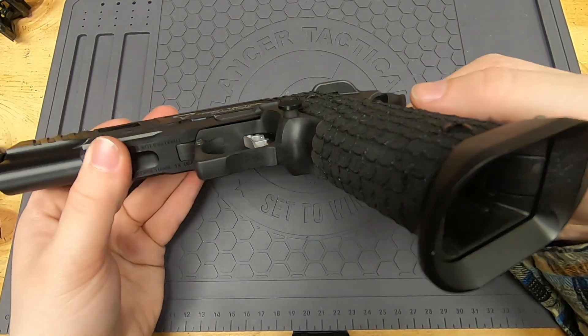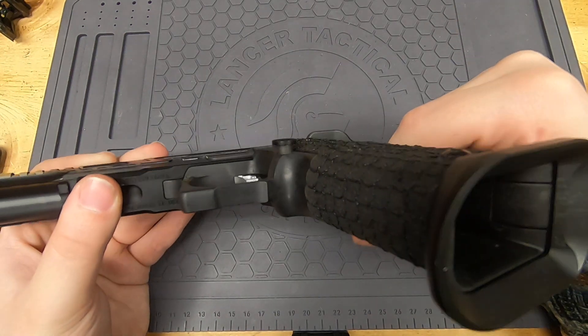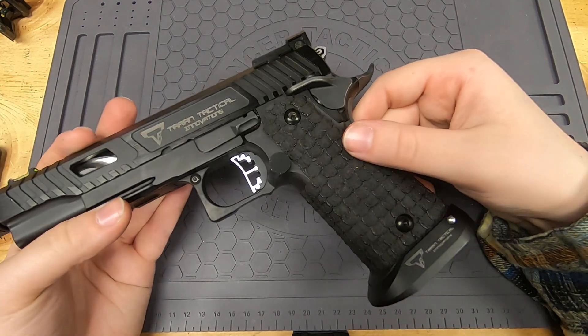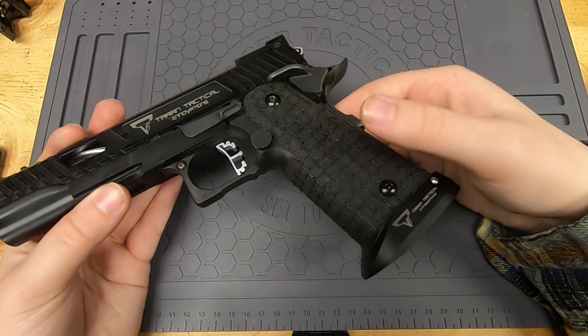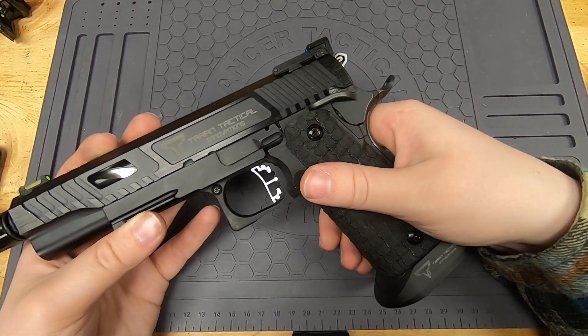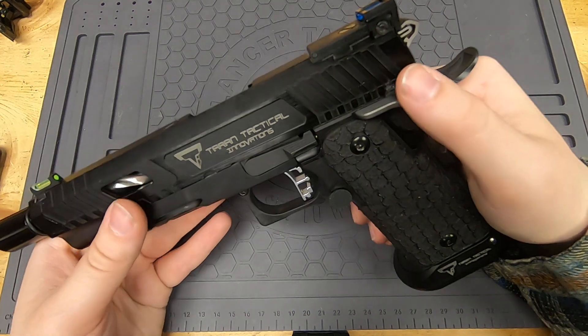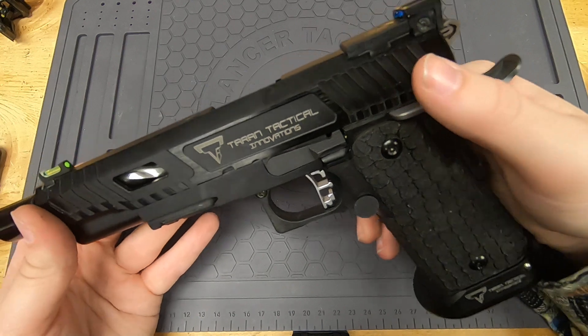I do have a little bit of an extended magazine release — it pokes up just a little bit, not as much as the Evike version of the gun does. It is extended though, and I think it's a nice length of extension. Now I'm going to take this apart and show you the internals.